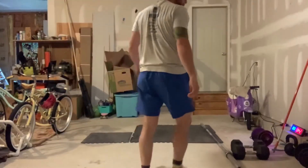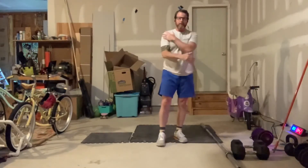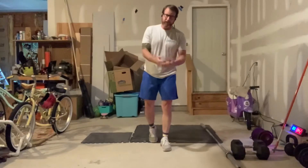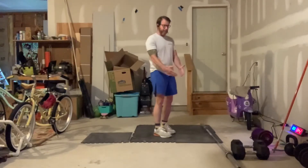Great work on that EMOM. For the post-workout we're going to do some shoulder work: front raises, lateral raises, and a bent over row. For the front raises and lateral raises, use a lightweight — you can even use just your hands. We'll do 10 to 12 reps.